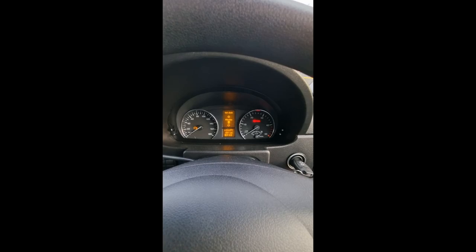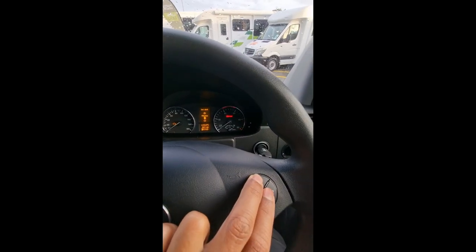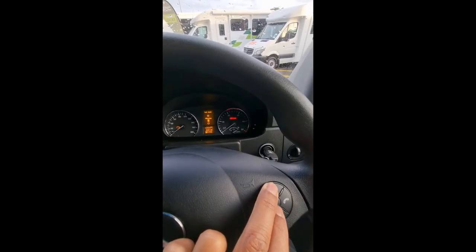Keep pushing it until you come to minutes. Now you can set the minutes via this button here — push it to whatever minutes you want. We'll say six minutes. Now come back here and push the down button.